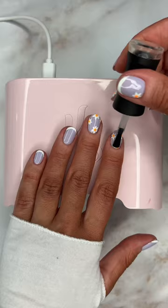Sealing with the top gel coat, curing one last time, removing stickiness, adding some cuticle balm, and bam — final mani, so fresh and ready for spring.